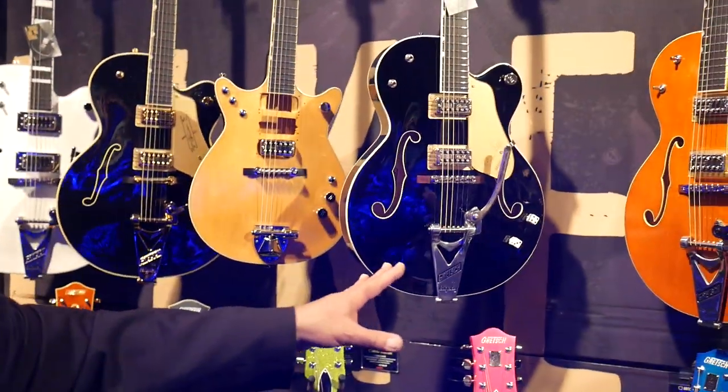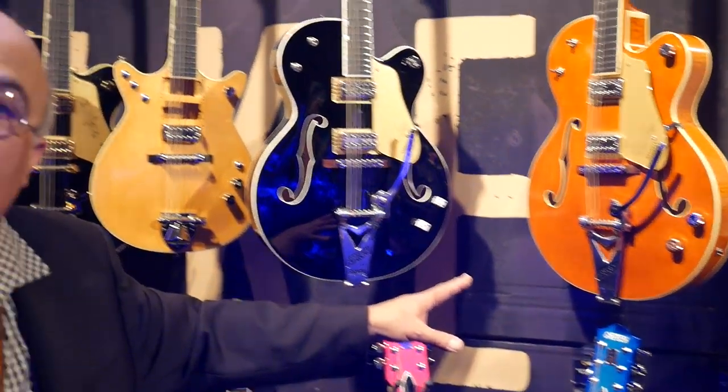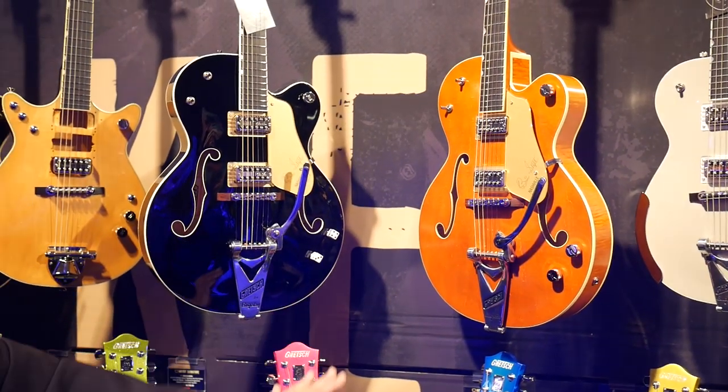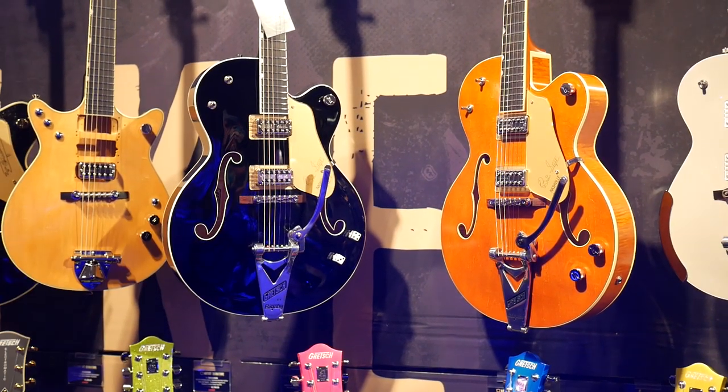We're showing again the new Brian Setzer Signature Models that we introduced at Summer NAMM, all of them here in their glory. This is the first time that Gretsch has done compound radiuses on a guitar — all the Brian Setzer Models feature compound radius now, going from a 12-inch to a 16-inch radius on the upper high end.